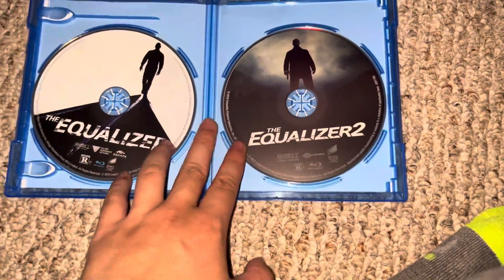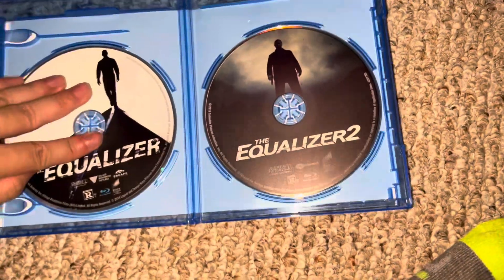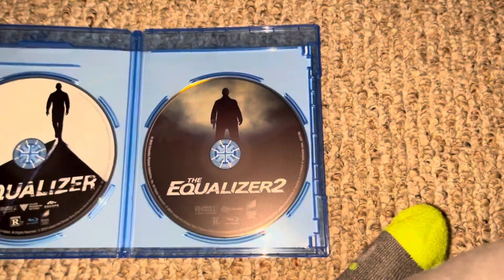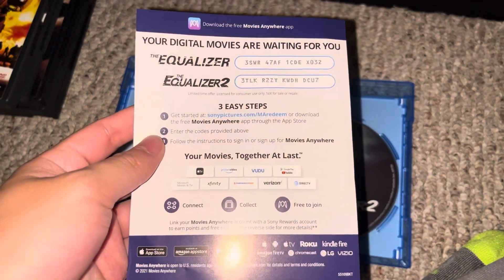Here's the Blu-ray disc for the Equalizer and the Blu-ray disc for the Equalizer 2. There's also a digital movie code, which I'm going to use soon.